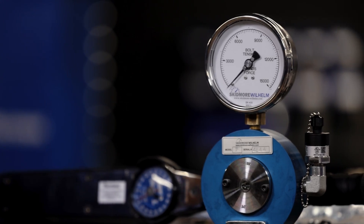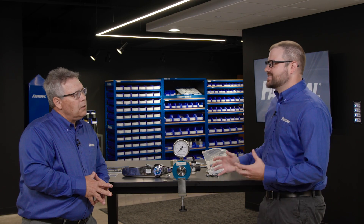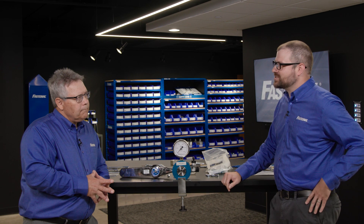This device here is called a Skidmore Wheel Helm machine. Really what that is, it's a load cell. That's going to help us understand the tension aspect. And when we use it in conjunction with something like a torque wrench, we can start to understand that relationship between torque and tension.